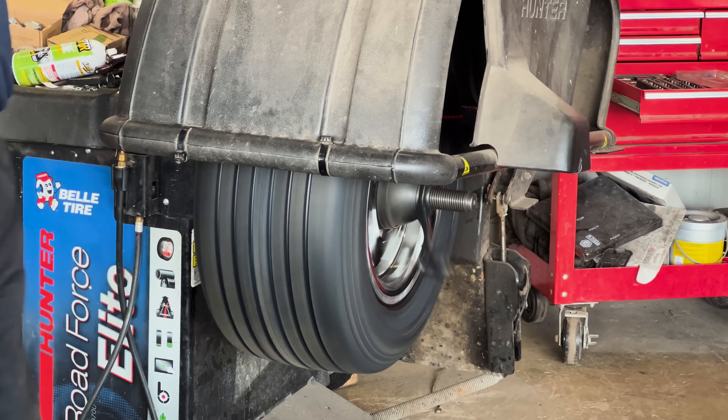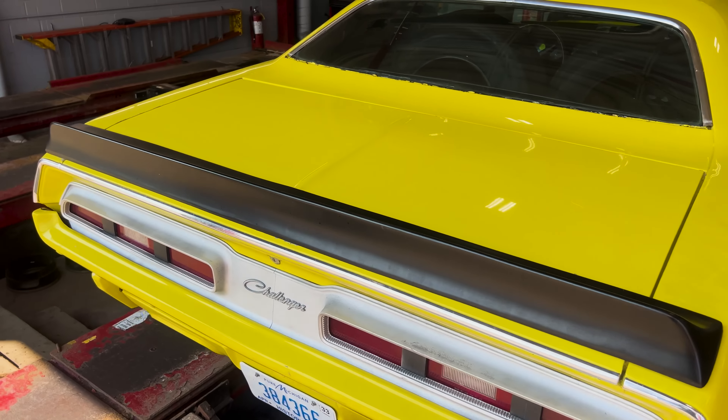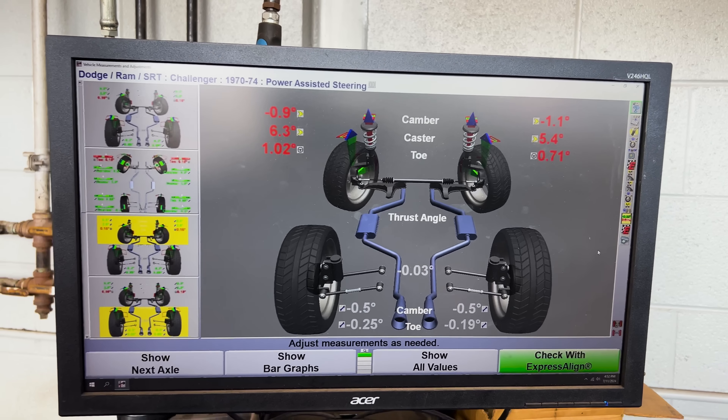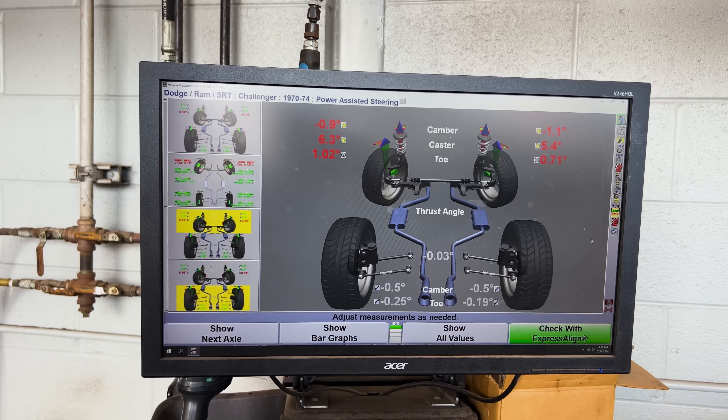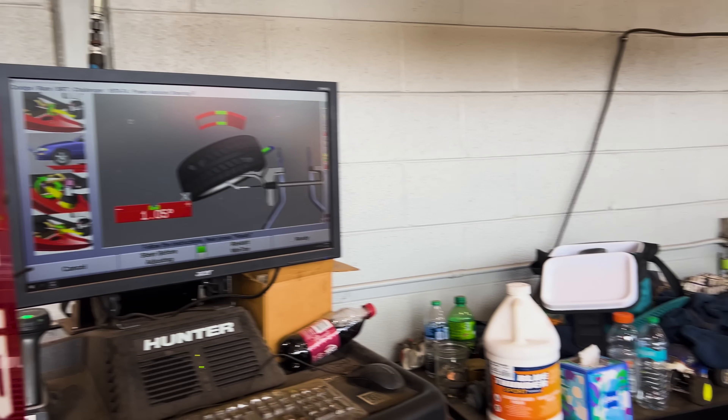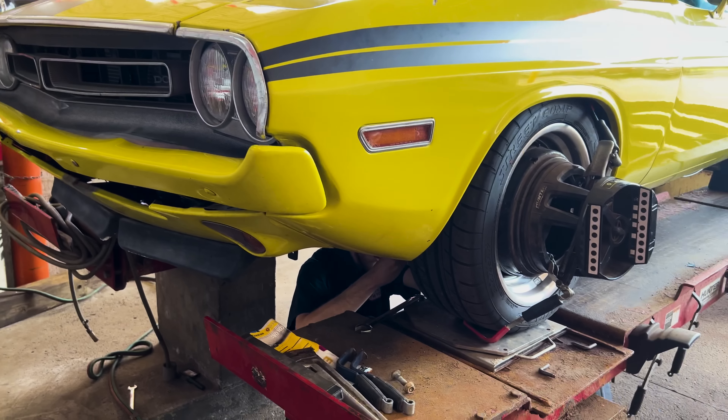Bouncing away. Doing an alignment, which is badly needed. It's cool that it just tells you all this — just him spinning with the wheels. You can see the numbers dropping as he's tightening the bars.